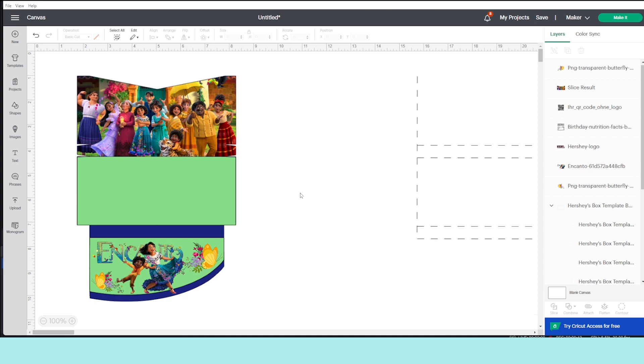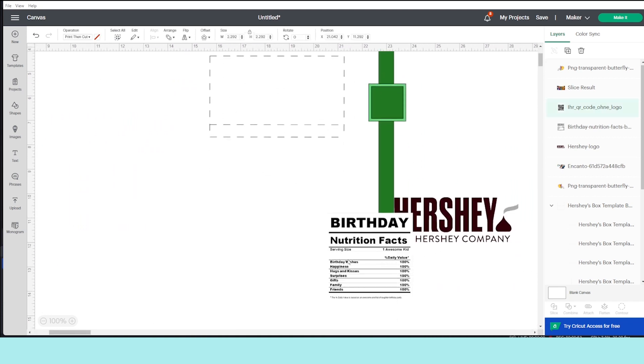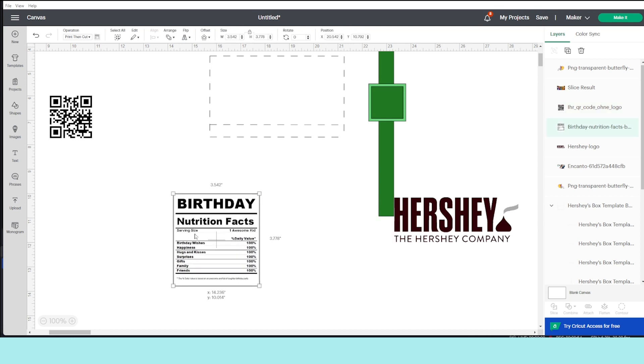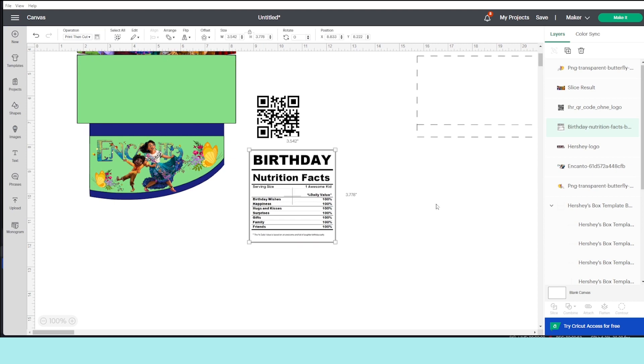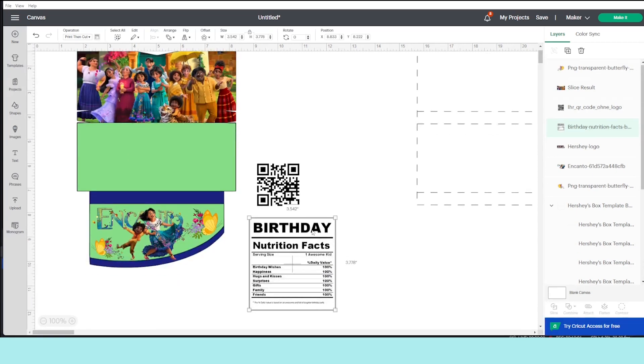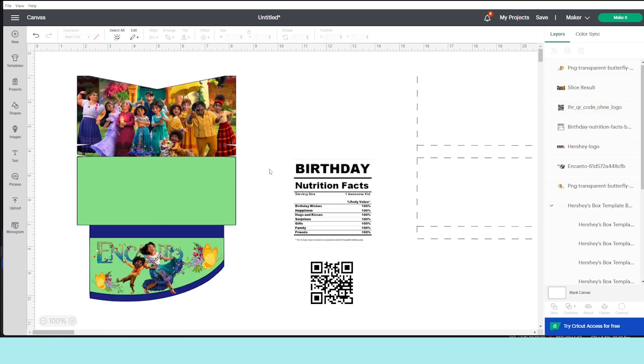Now that I've added the images to the top and bottom, I'm going to start adding the birthday details to the center of the template. I am going to place a QR code and a birthday nutrition facts. If you would like to download the nutrition facts, visit my blog — find the link in the video description down below. Also there you will find the link where you can create your barcode or QR code.